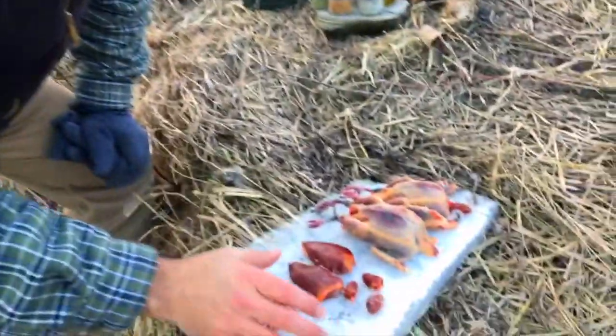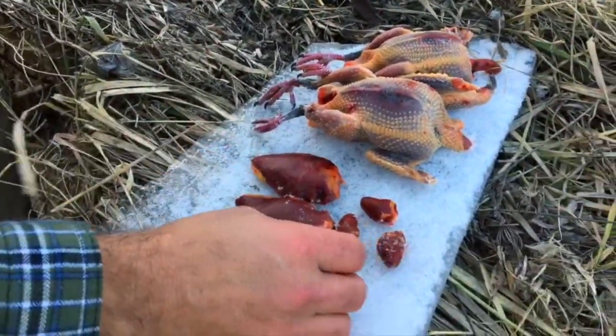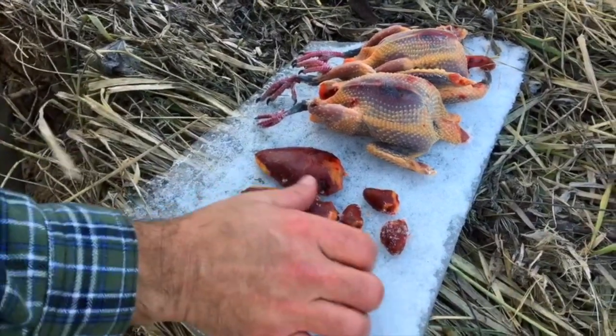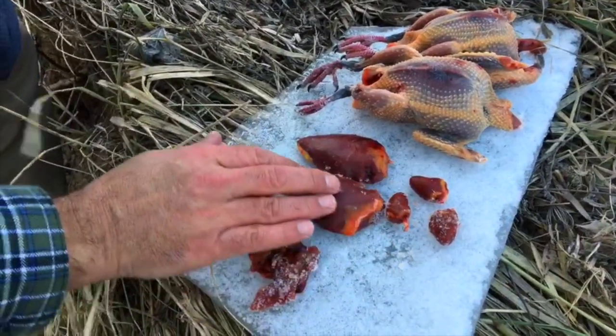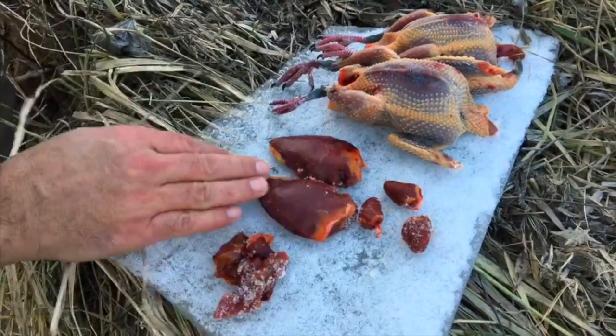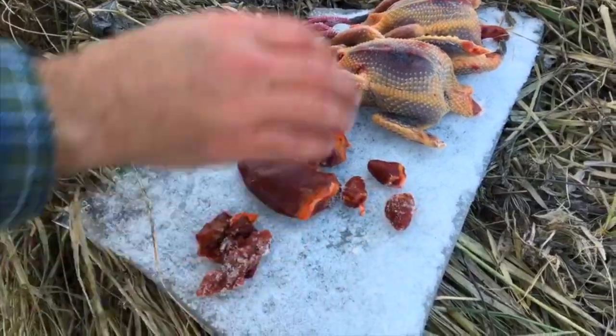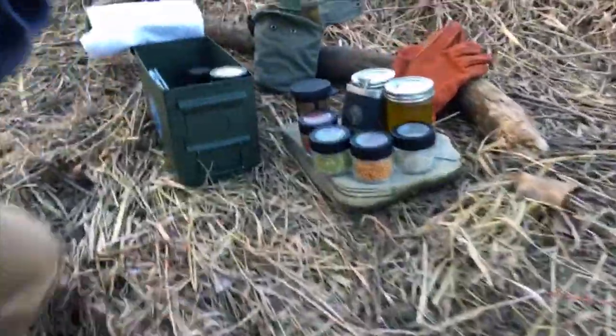We actually got three. We breasted one of them out, and I've got it out here in the open — what's actually happening is it's starting to dry a little bit, which is nice. If you want to get a really good sauté, you want to make sure you remove as much moisture as possible. We've also got some hearts and livers.